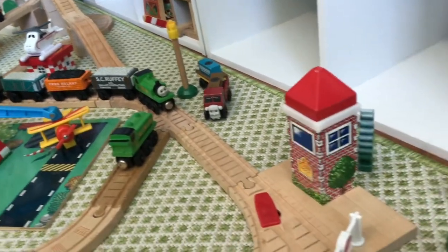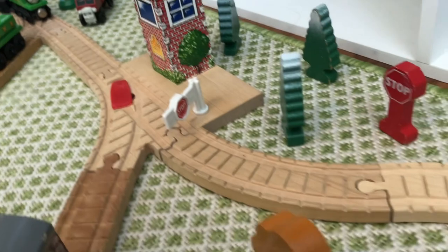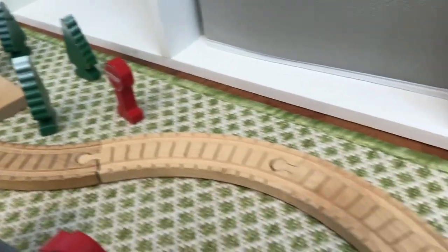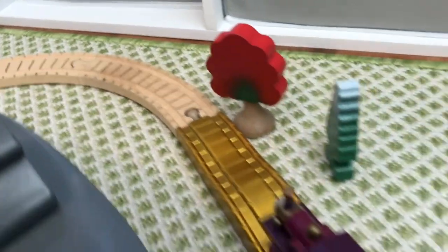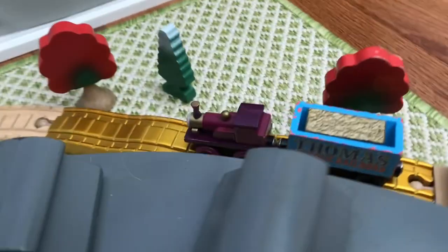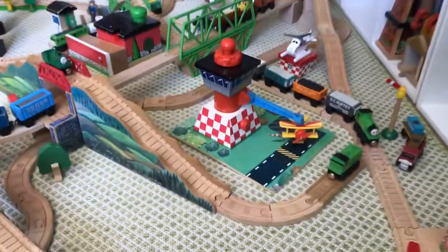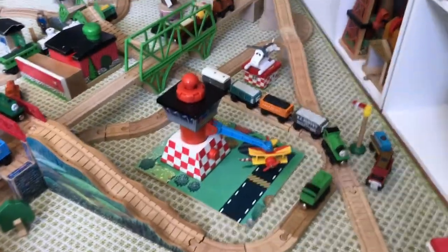Let's go back to the switch tower. If you follow along this line — it's very bendy — it leads behind the sheds to the magic buffers, where Lady is pulling the gold dust car, or rather, the limited collector's edition.